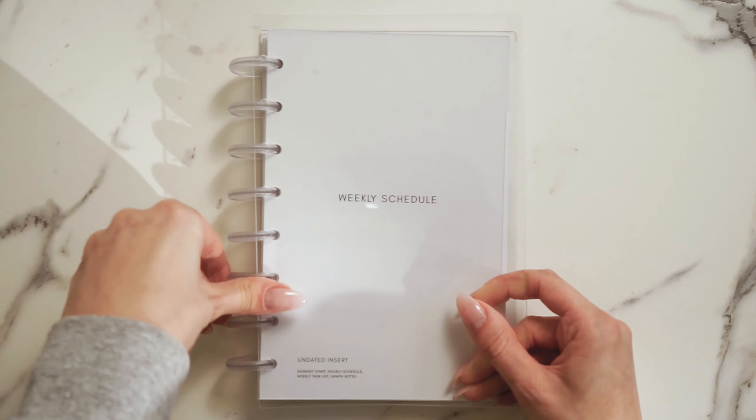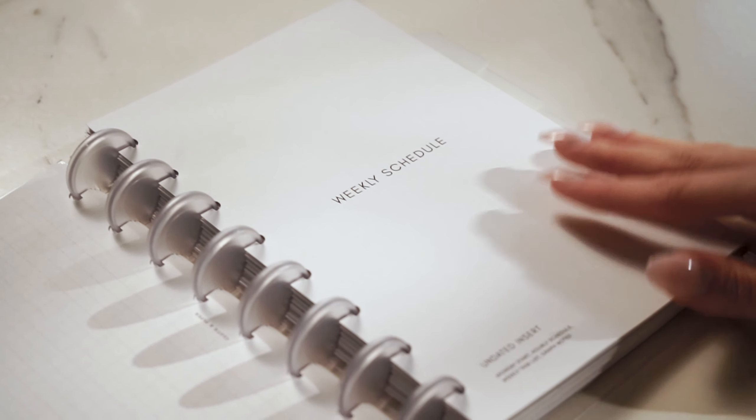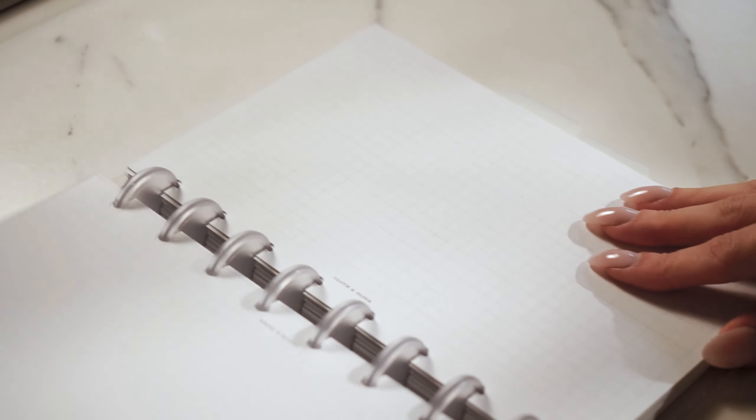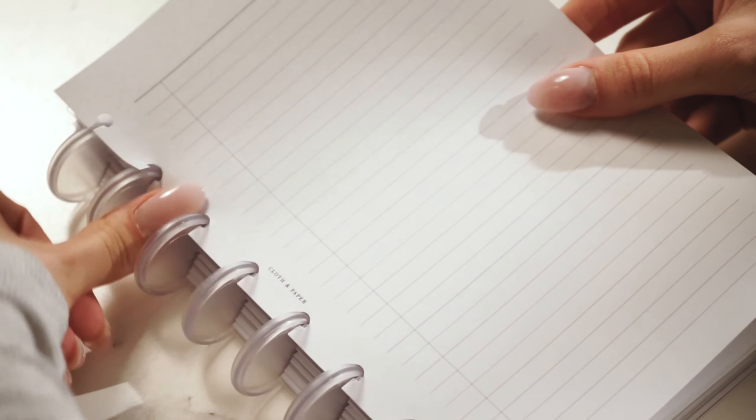You might be wondering whether to choose a ring bound or disc bound planner. The disc bound planner takes a little bit longer to set up, but it's very modular — you can choose a folio cover or change out the disc colors. It's also quick to change out pages or dividers once it's put together. If you're someone who's used to using a notebook or likes to easily remove pages, the disc bound planner is definitely the one for you.